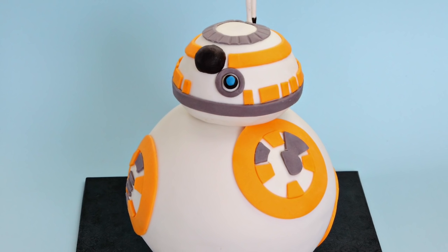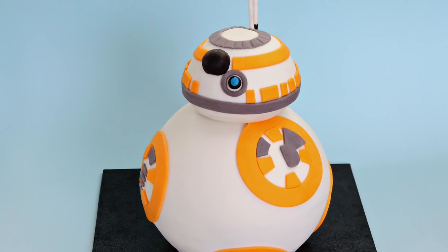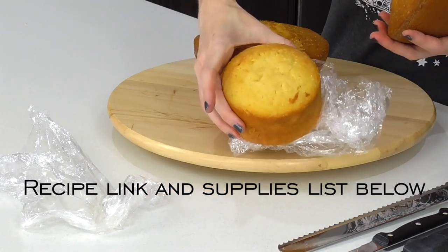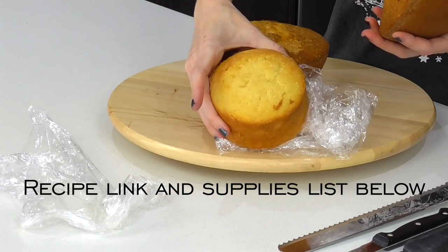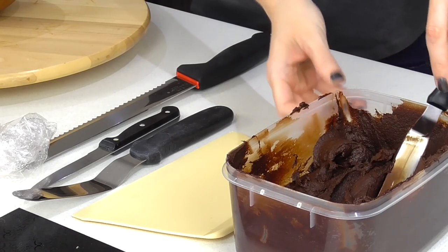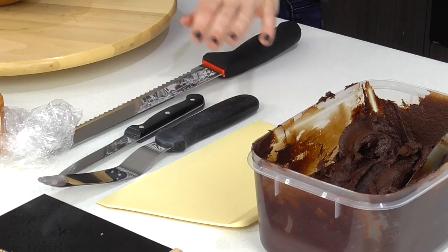To make BB-8, I went ahead and baked two ball pans at six inch to make a full sphere, and then I also made a little four inch round cake for the top. I've also made some of our dark chocolate ganache.